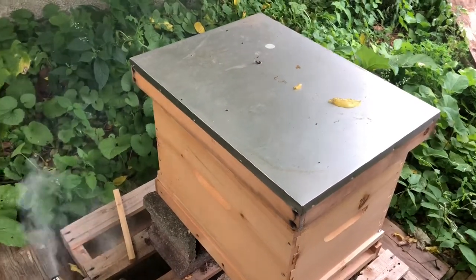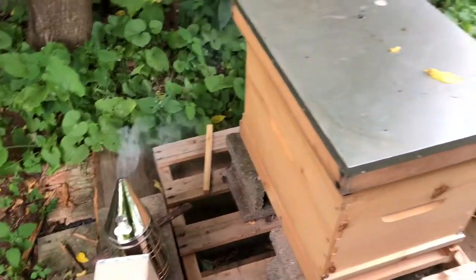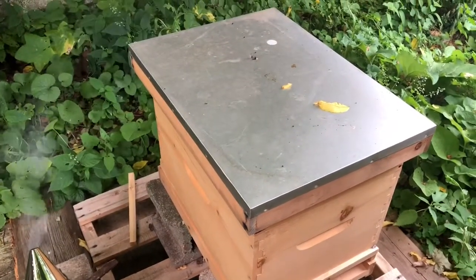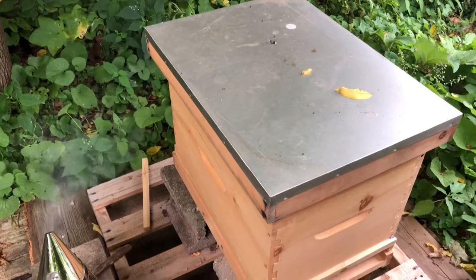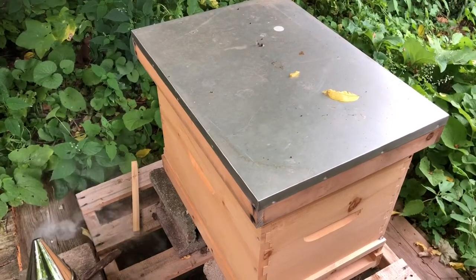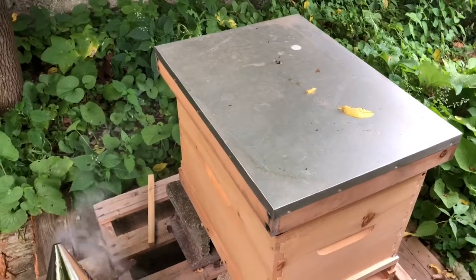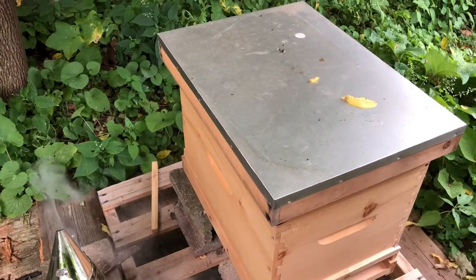Hello everyone! Today I'm going to give you a little taste of what my beehive looks like from the inside. It's really hard to film one-handed and I certainly can't try and manipulate my bees one-handed, so I'm just gonna be cutting in and out and just showing you bits and pieces.